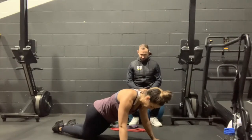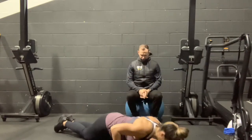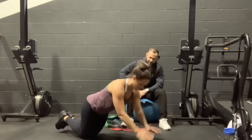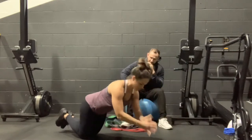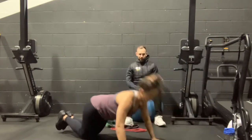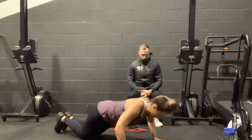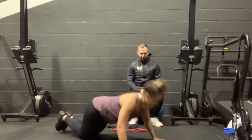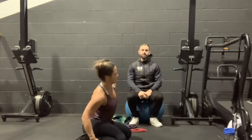It's the hardest set now — last set, best set! Let's go. 12, 11, 10, 9, 8, 7, 6 — you're starting to collapse, get what power you can — 5, 4, 3, two more, last one. Good. That's press-ups done.